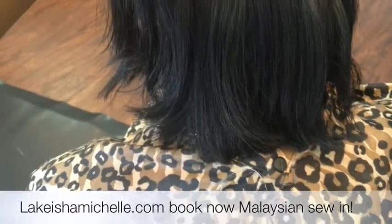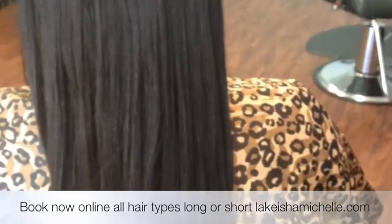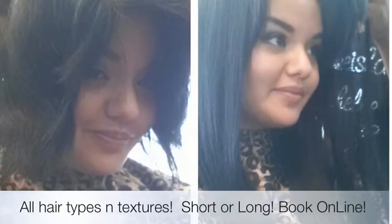Hey YouTube, what's up? It's Lakeisha Michelle, just showing you a sew-in method that I just finished. She had short hair, she wanted to go away from her bob and get some 16-inch hair. We went ahead and did the Malaysian technique. This method she typically keeps up to 12 weeks, and it's just great — it's flat, it's beautiful.